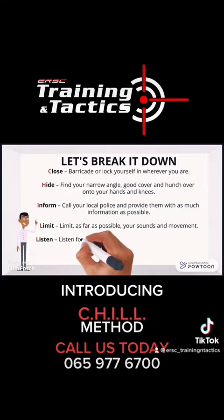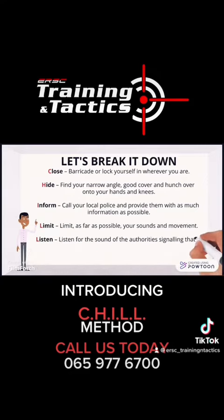Listen: listen for the sound of the authorities signaling that it is clear and safe to come out from wherever you are.